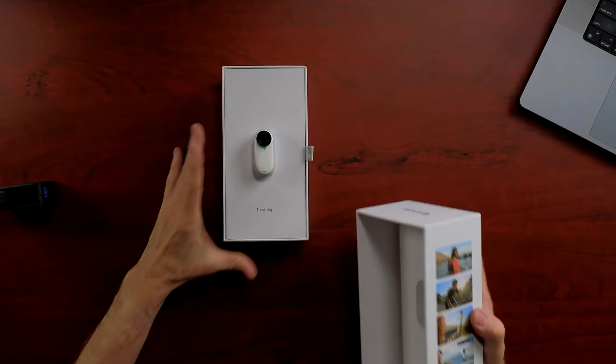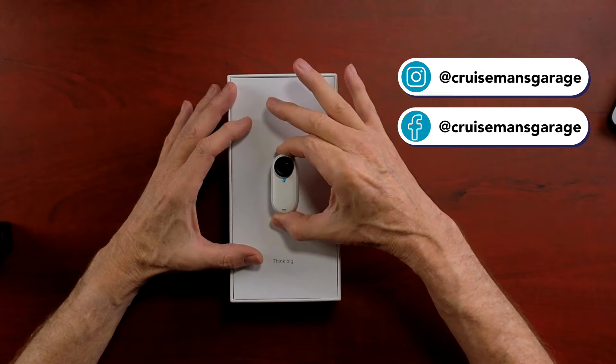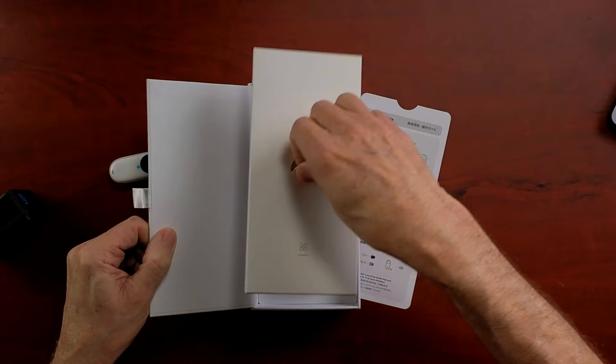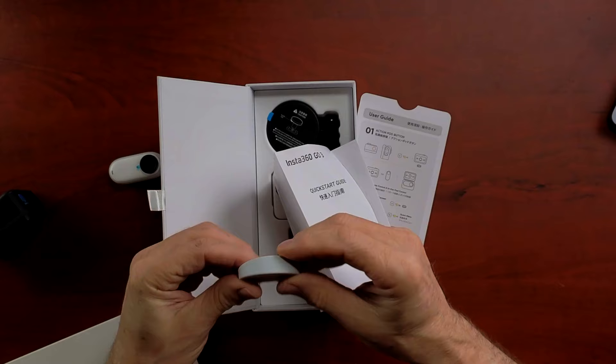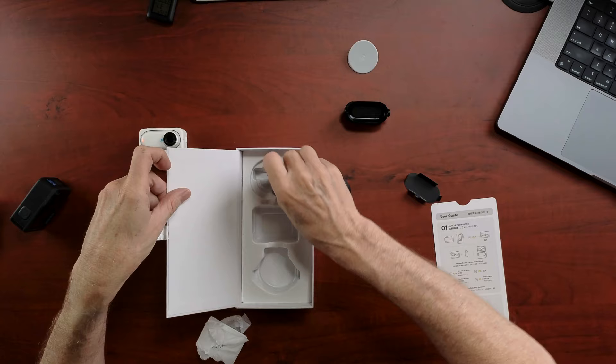There it is. Very interesting. This is actually the camera — look how tiny it is. It's magnetic, so it's sticking to that box because there is a magnet built into the back of this GO 3. But there's more inside, let's take a look.